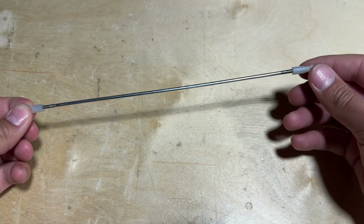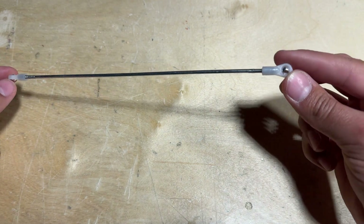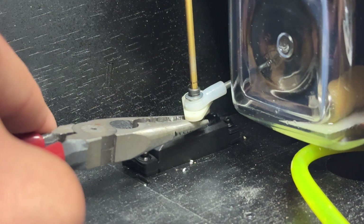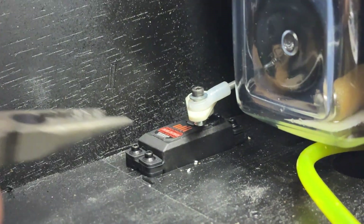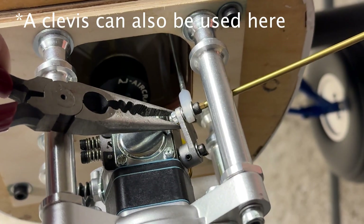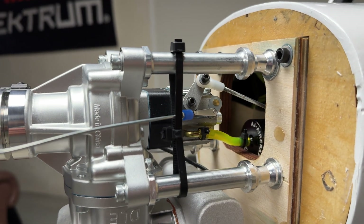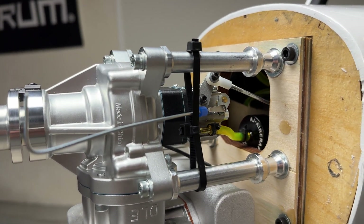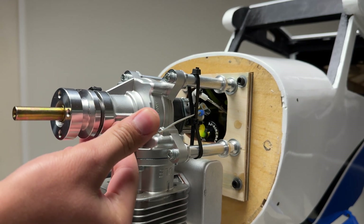Locate the 225 millimeter throttle push rod and thread a ball link end on either side about eight turns. Using an M3 by 10 socket head cap screw, M3 lock nut, and M3 washer, attach the throttle push rod to the throttle servo arm. Use the same hardware to attach the push rod to the throttle arm. I also used some spare rod and a clevis to make a push rod for the choke, and two zip ties to make a guide for the push rod.